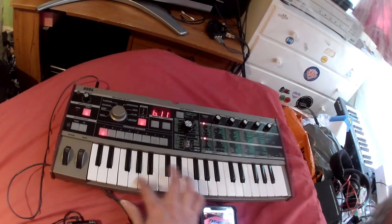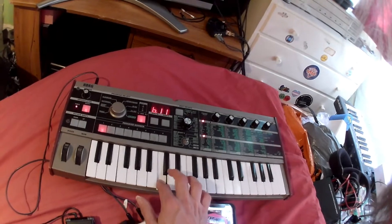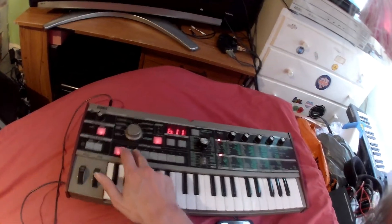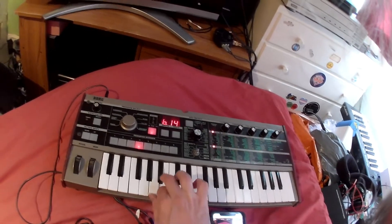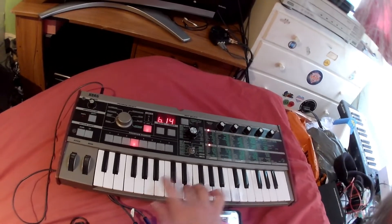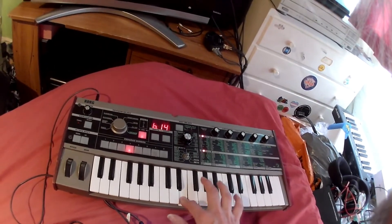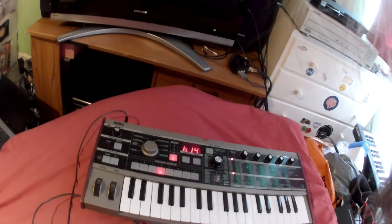Had this been a brand new keyboard, I'm sure it would have more sounds in it than it does. So that's the two sounds — the few sounds that you get in the trance section.